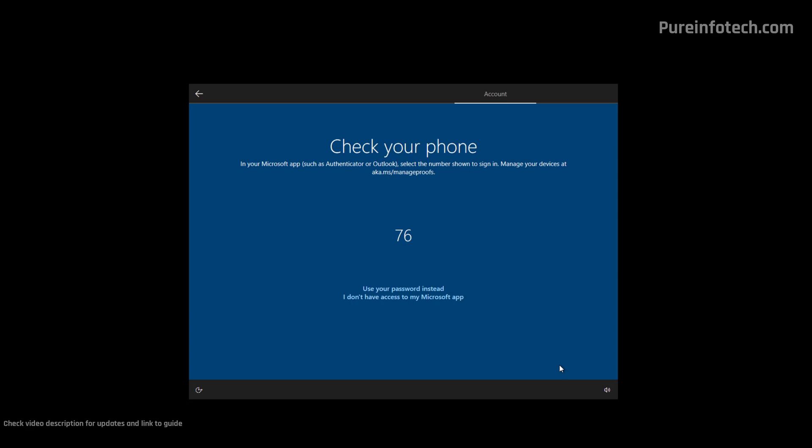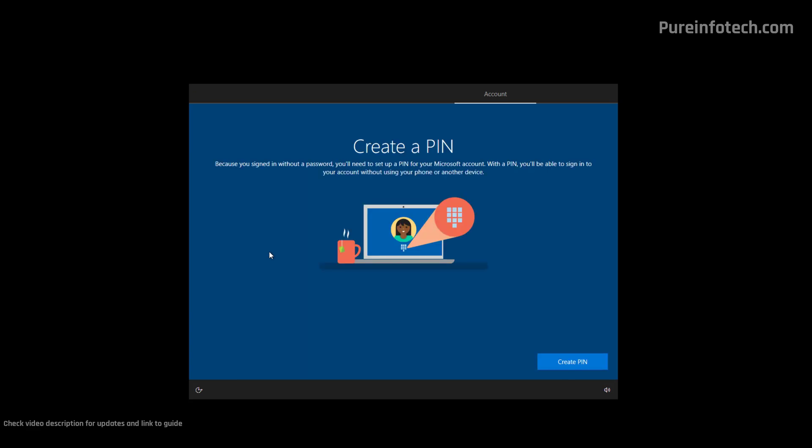I have connected my Microsoft account with the Microsoft Authenticator app on my phone, so I'm going to proceed to confirm the authentication. On the next page, we're going to create a PIN to access your account. You can always use your password after you create a PIN; however, this method is more secure and it's only significant to the computer.